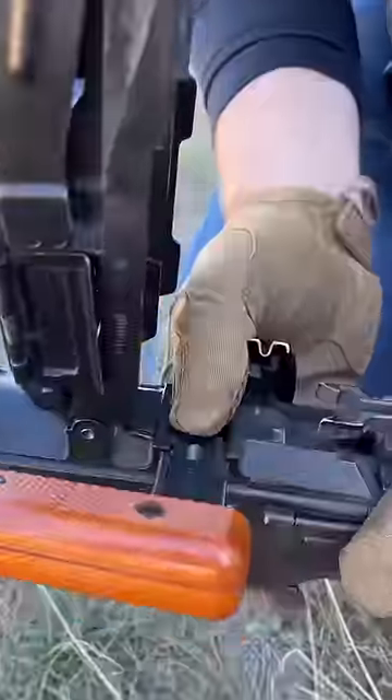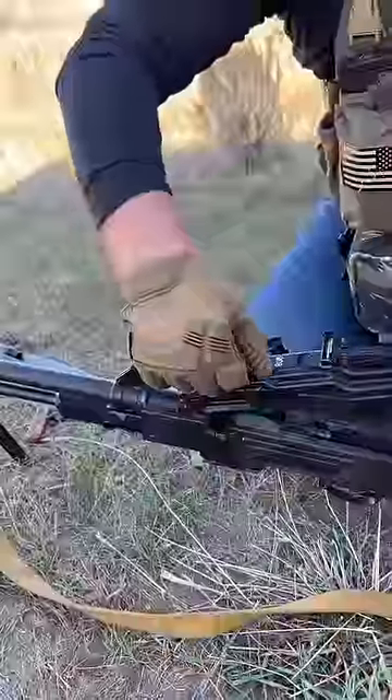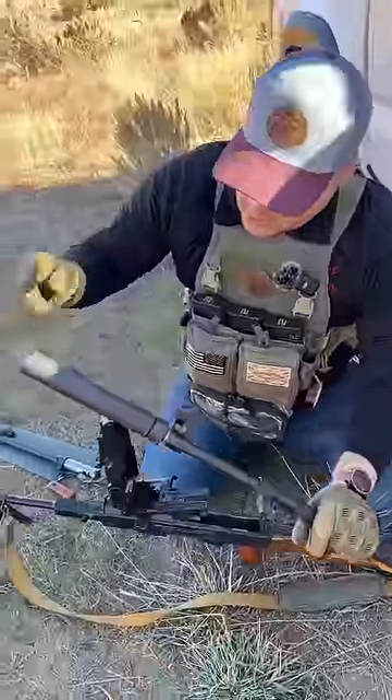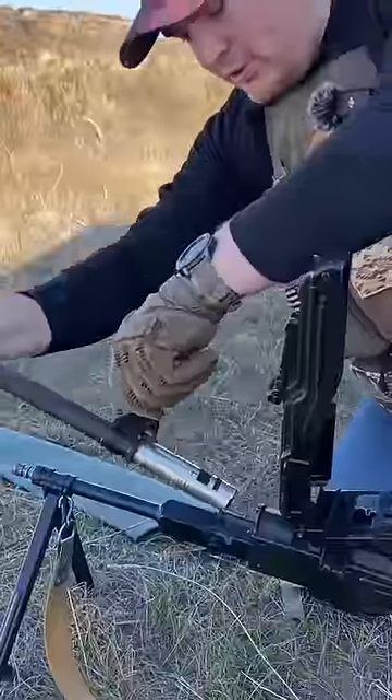There's a little block here. We're going to push that to the side, and then we're going to use this carry handle, as they call it. It's designed to be able to quickly ratchet the barrel out. You can take the barrel off using the handle because this thing is going to be piping hot. This barrel is equipped with our Rugged Surge 7.62 — it is belt-fed rated.